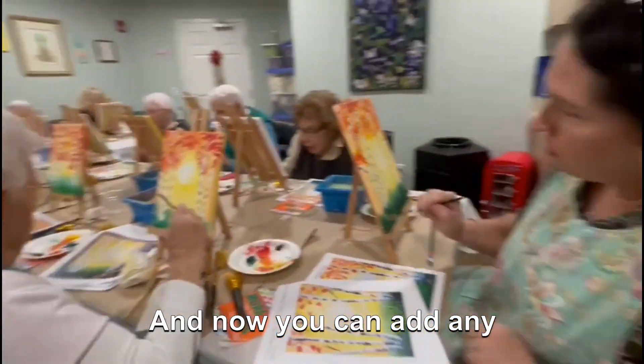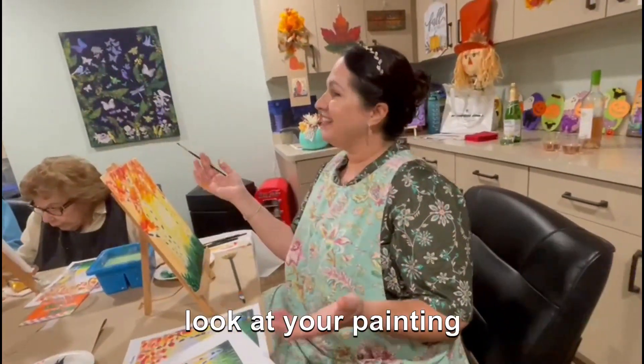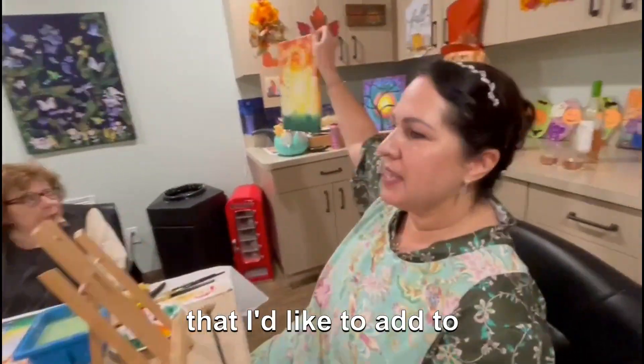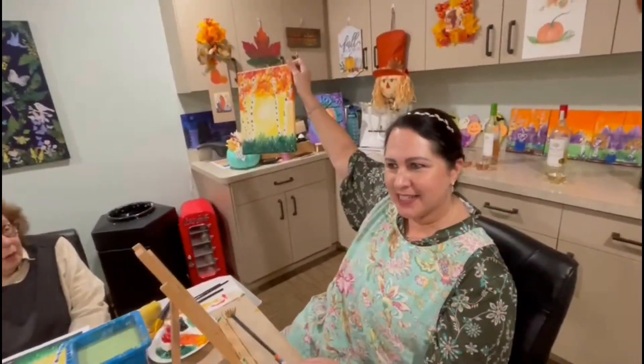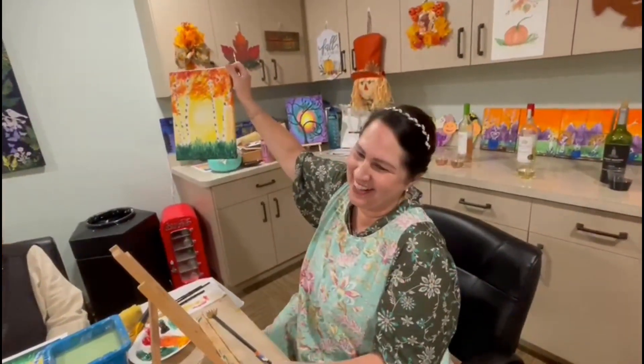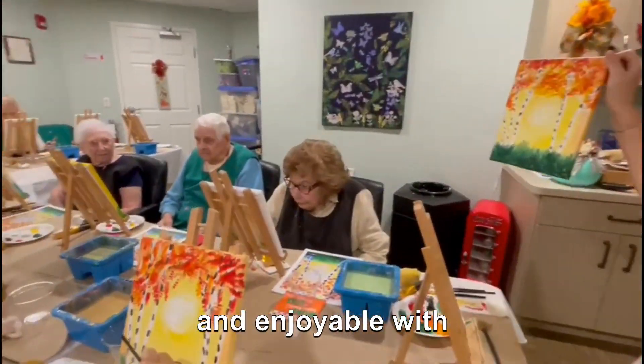Now you can add any touch-ups you'd like to your painting. Sit back, drink your vino, and look at your painting — decide if there's anything else you'd like to add. It's been very fun and enjoyable with everyone.